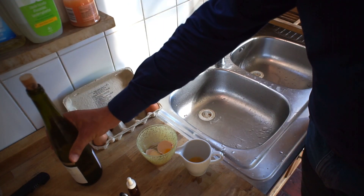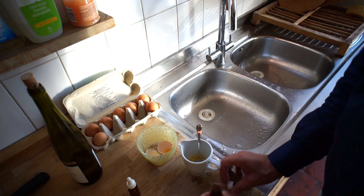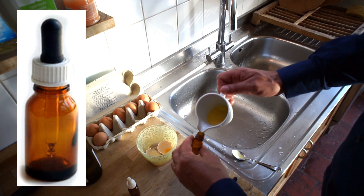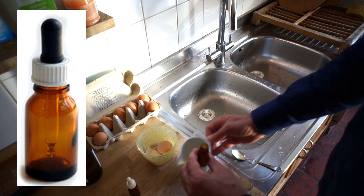You then have to mix well and pour into small containers that you can easily find at the pharmacist. Try to fill them well so that there is no air, so you can keep them longer.